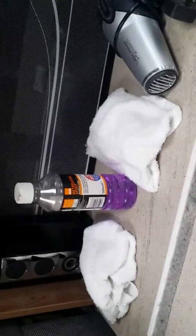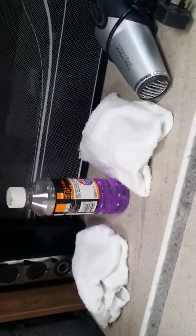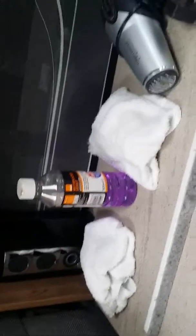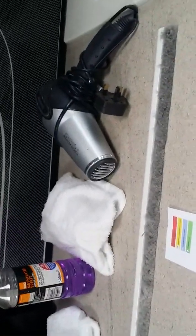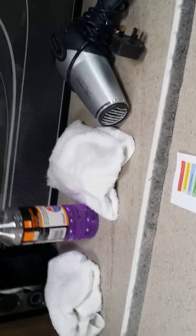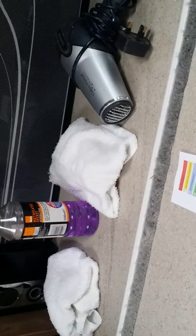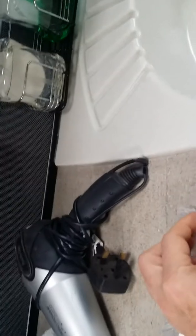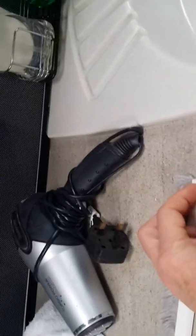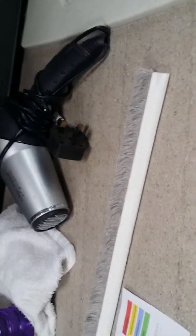So a damp cloth, a bit of methylated spirits on it, wipe the surface before you stick it on. Heat the surface if necessary — in winter. This is June at the moment so I won't need the hair dryer. Then you peel the backing strip off completely and stick it up into position.